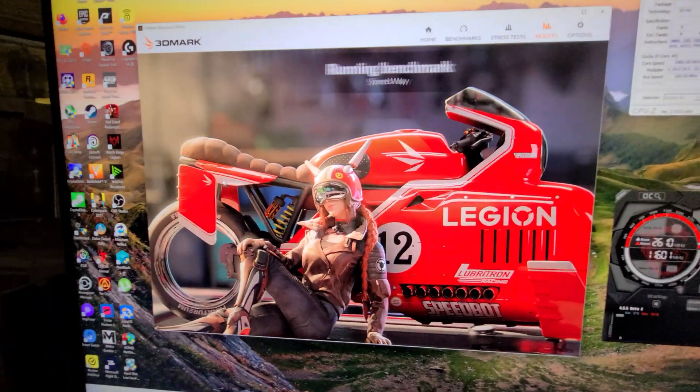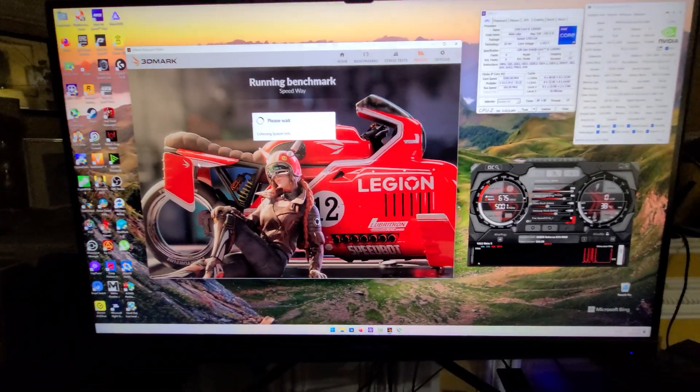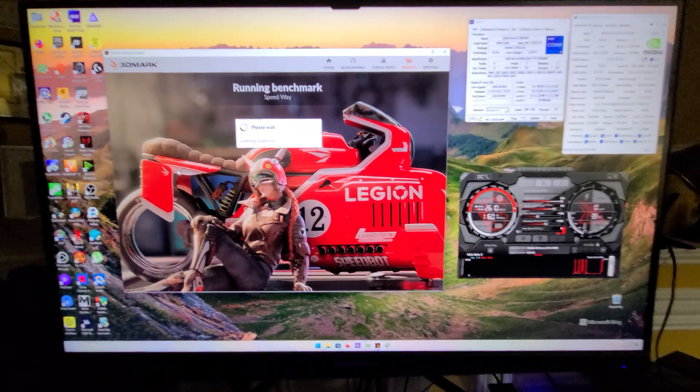I'm going to run this live. I'm just going to record it on my phone because I don't want to use ShadowPlay to record it since it's going to lower frames per second. We're just going to watch the benchmark and I've got the case currently closed. One person wanted to ask how the card fits in terms of the cable.